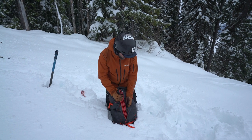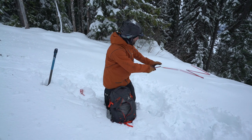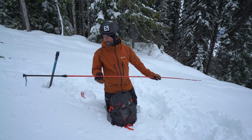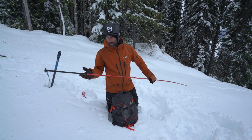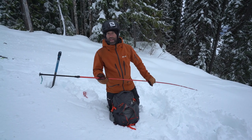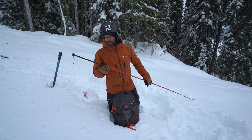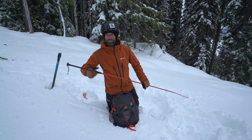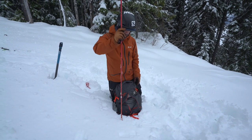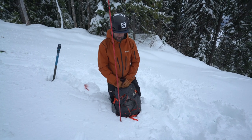Let's talk about probes. I've got mine in an easily accessible pocket in my bag. It's really important to practice putting these things together — it's a little harder than you think, kind of like putting a tent together. We suggest a minimum of three meters for your probe; if your buddy is down there three meters, you definitely want to reach them. These quick-release setups are great — you just pull them together. Make sure they're locked well before you probe, because if they fall apart it'll cost you valuable time.